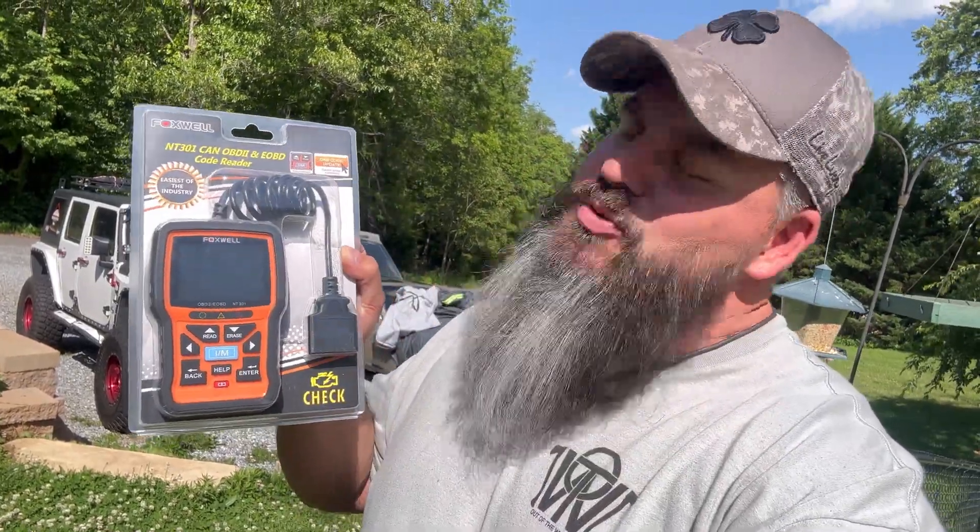This is the Foxwell NT301. This thing is like $69 on Amazon — super affordable, but it's got some really neat functions and I just wanted to show you guys what you could get for less than $100. So stay tuned.